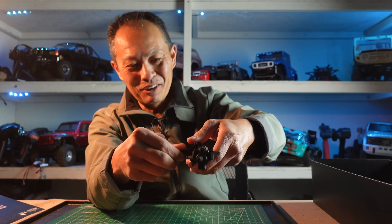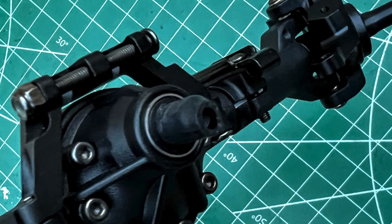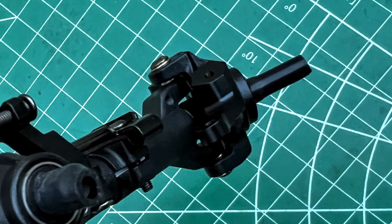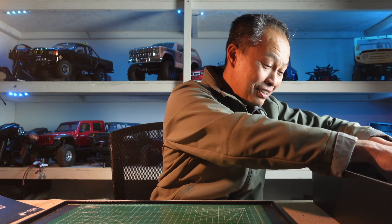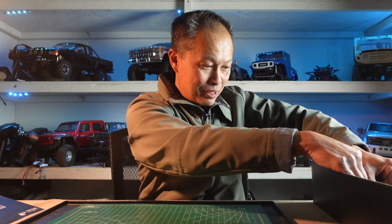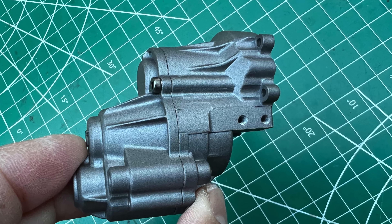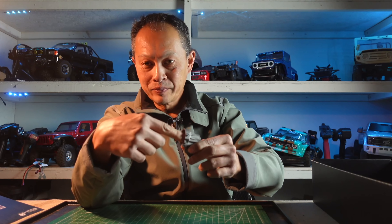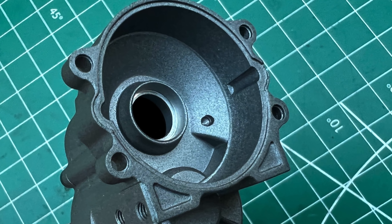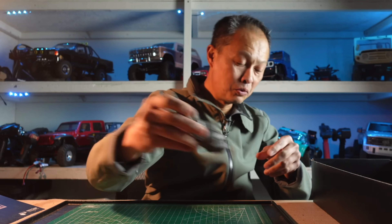Here is the front axle, just so smooth. Even at crazy, crazy angles — no binding. So a lot of degrees of articulation on this. The motor mount and transmission is cool because it's right there, so compact, much like your real car. Your pinion goes in the middle and the spur gear goes around the pinion, so that's how they make it so compact and low to the ground.